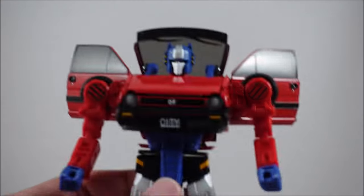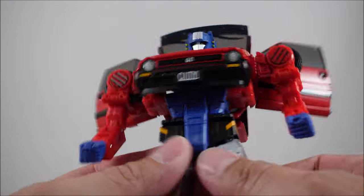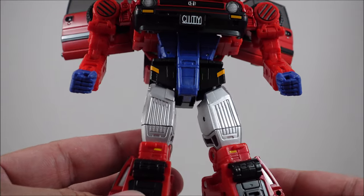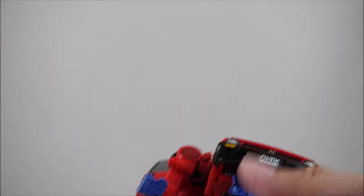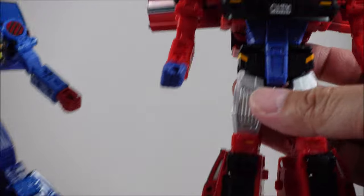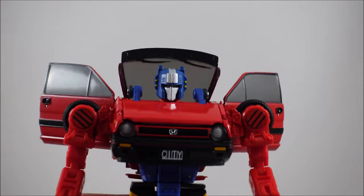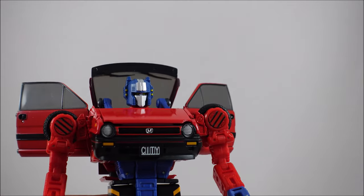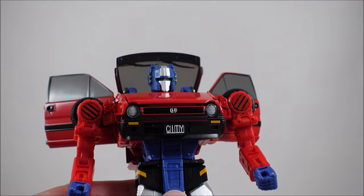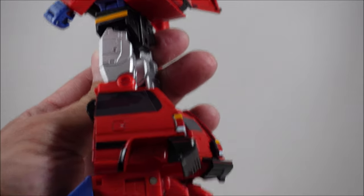Reboost here — very similar. The major differences are of course the head sculpt and these thigh areas are painted silver, so they do look quite nice. The articulation and everything else is pretty much the same, with a few more minor differences in the decals and paint application. Overall you get the picture with this particular repaint. I'll probably put this one in car mode as the standard display, and I'm not quite sure what I'm going to do with Crosscut which is the silver paint application — I might have that in bot mode as the variant.